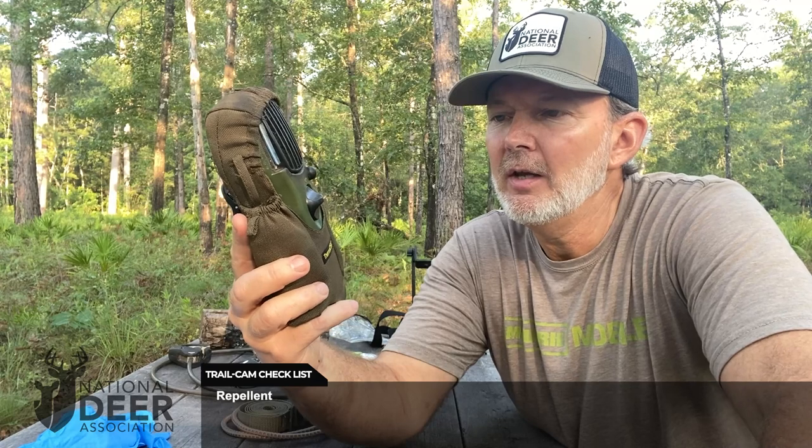I've got my Thermacell over here running so that I can shoot this video this morning. You want to have a Thermacell or some kind of insect repellent with you on site when you're setting up cameras. You don't need mosquitoes bothering you and driving you crazy when you're trying to concentrate on the details of getting the camera set up just right. So make sure you've got some kind of insect repellent.